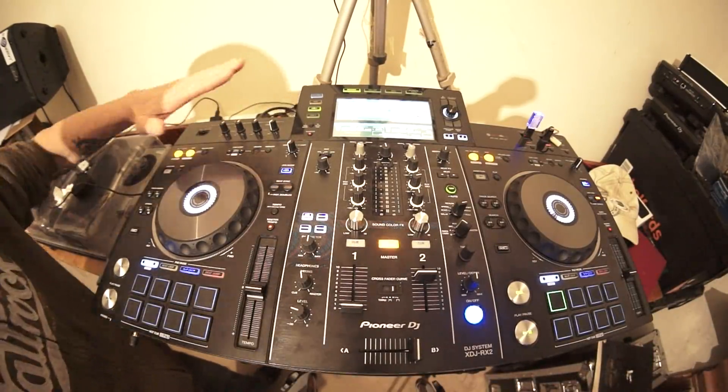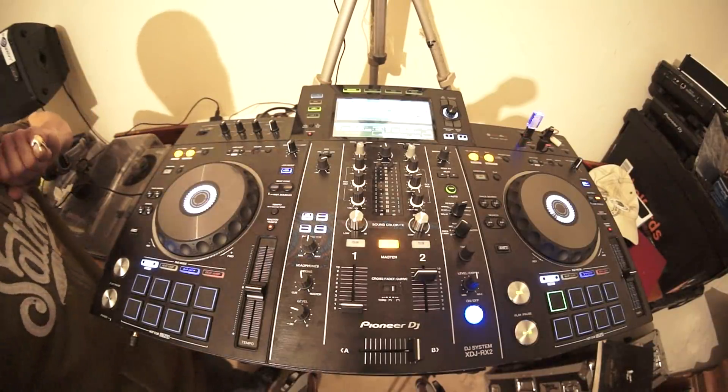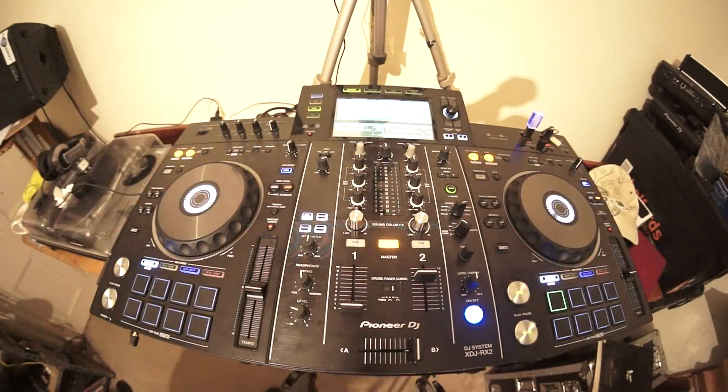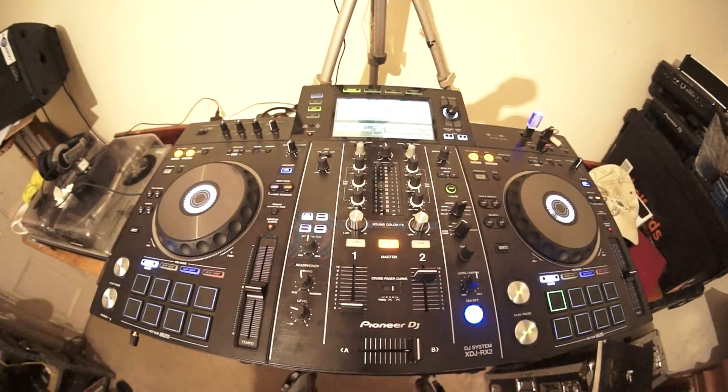We've got two microphone channels with EQ - just bass, or low and high - but you've still got EQ which is great. We can add loops too.